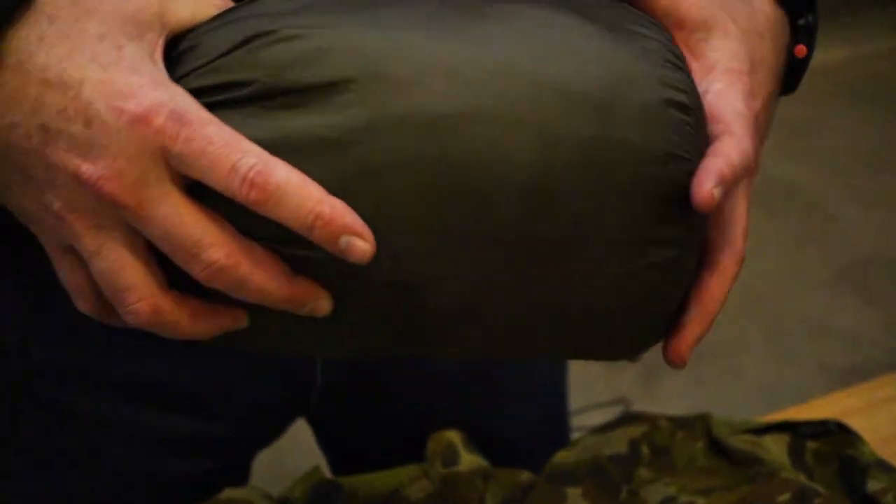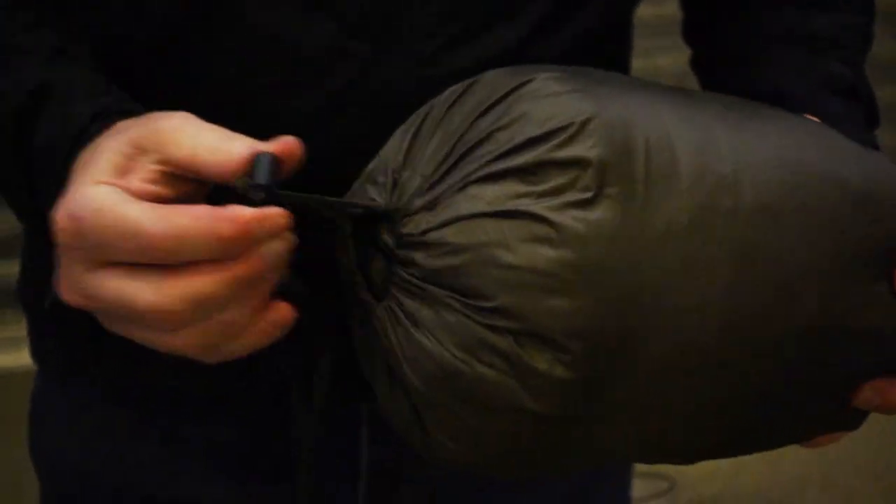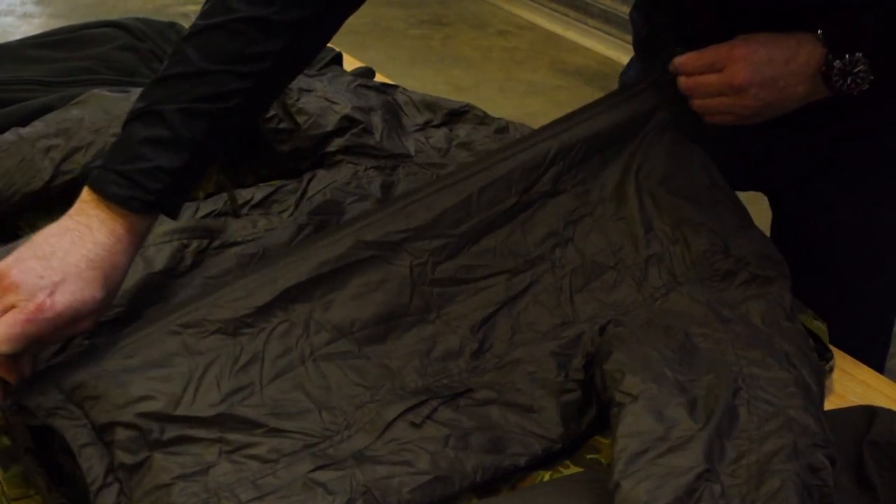That's where the LIG3 comes in. LIG stands for Lightweight Insulation Garment, filled with 80 grams per square metre of Carinthia's proprietary G-Loft memory insulation. The LIG is lightweight, has a temperature comfort rating of minus five, and is wind resistant.